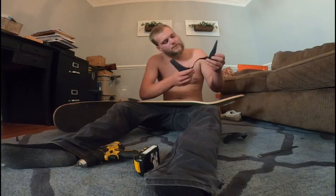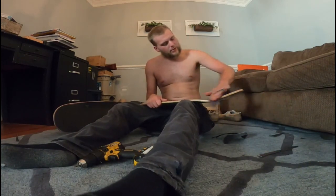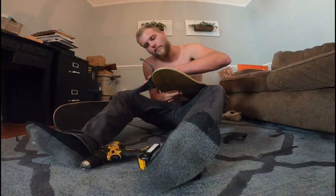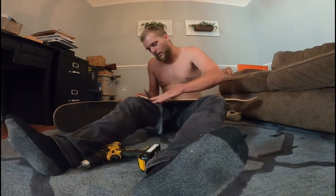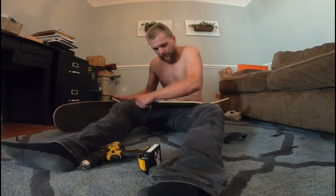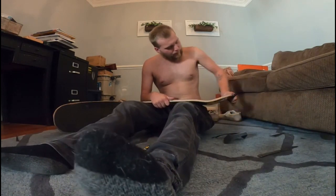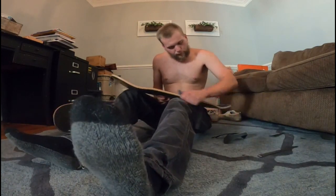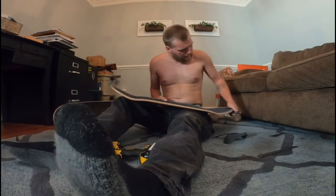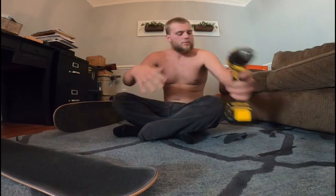Give her a good old sand down. Sand the edges, like I always do. It keeps the grip intact and keeps it from peeling off. I always do this every grip — every grip. Cutting down the edges real well. All right, there we go. Deck is all gripped up.